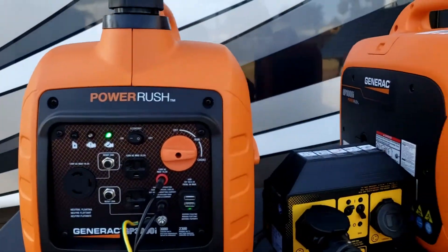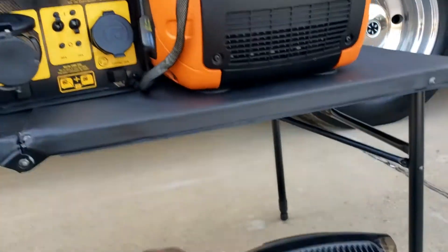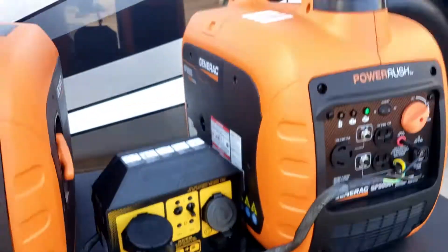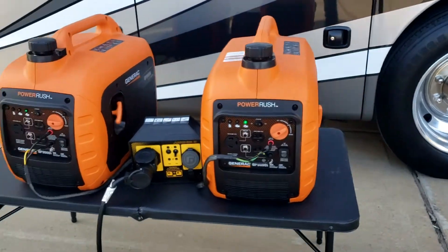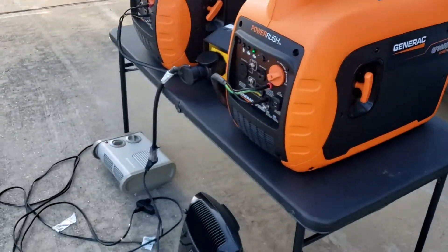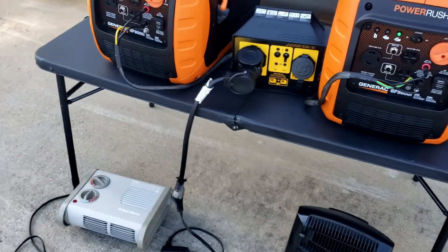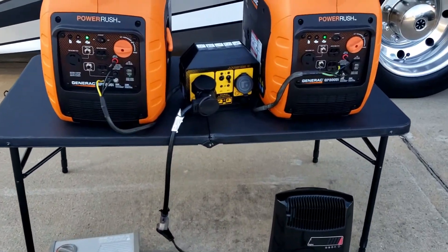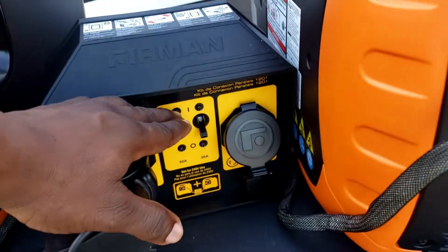You can see they idle up and down together in eco mode. And when you're done, you can just cut the power right here.